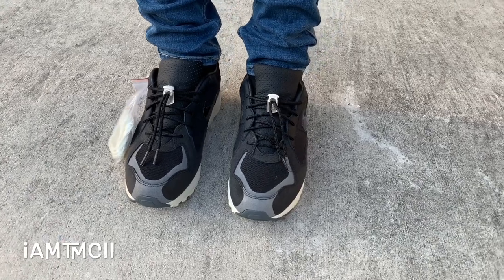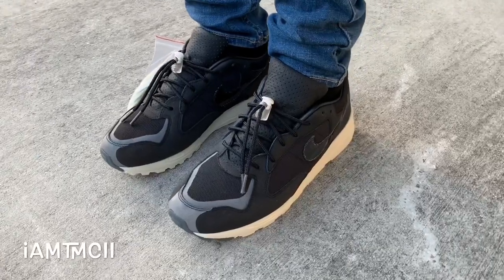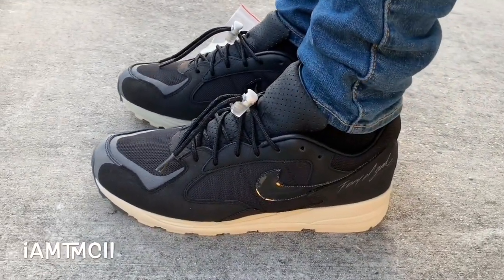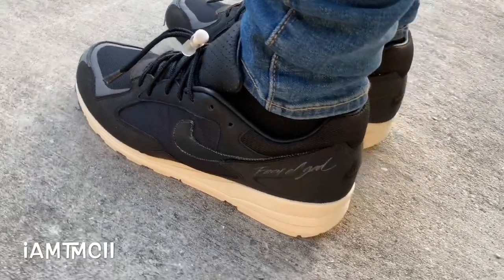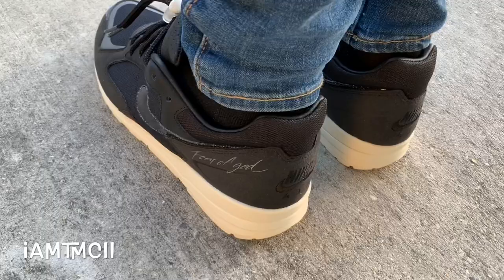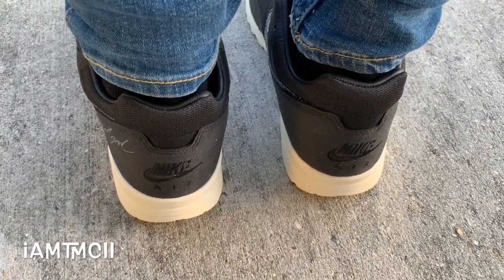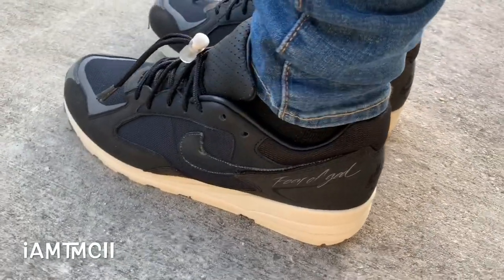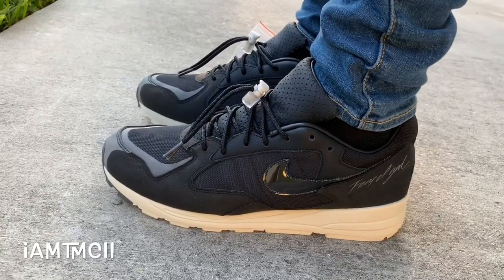What's going on YouTube fam? Today I want to show you guys a quick look at the Air Skylon 2. These are the Fear God colorway. There was another colorway that released in these and I've been wanting to try this silhouette out. I was looking at some of the OG colorways and just some other colorways, and these were actually way under retail. So I was like, let me go ahead and scoop these up and give them a shot, see what they look like. This was another collab with Fear God and Nike.